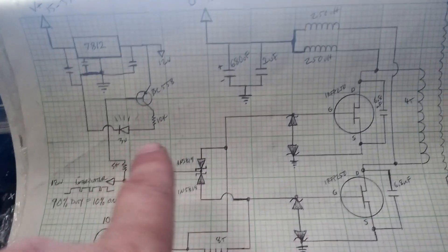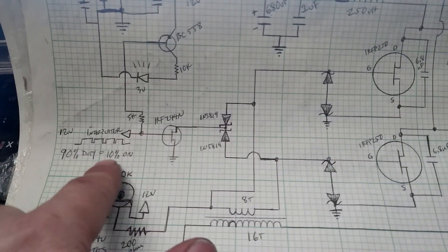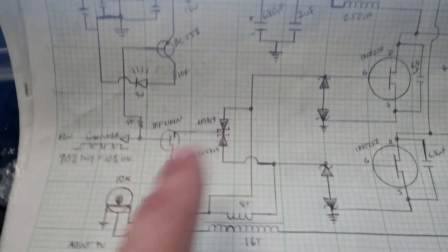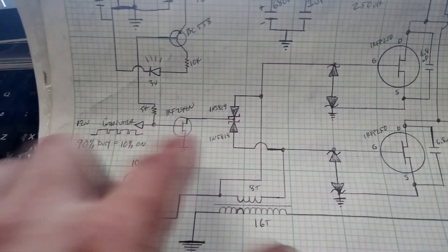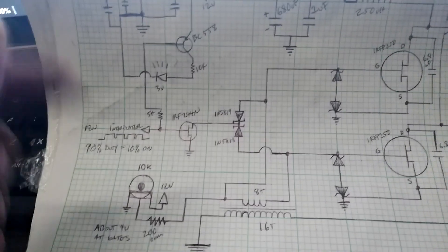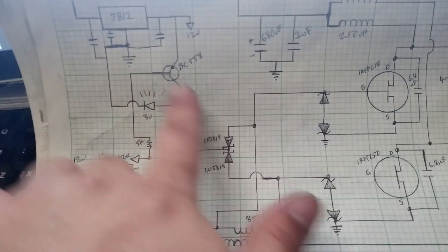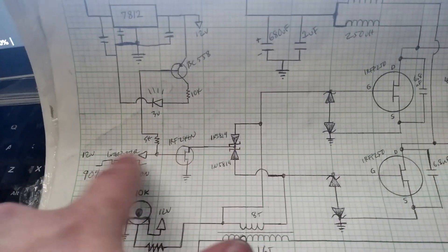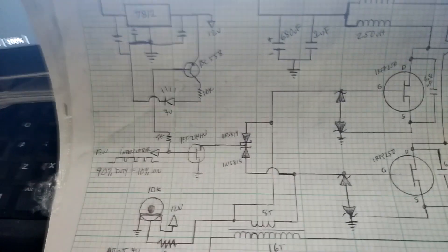I turn it up until it puts about 4 volts on the gates. Because this interrupter is pulling the gates low, a 90% duty cycle on the interrupter equals a 10% on-time on your output. With my interrupter I'll just use it like I normally would with a Tesla coil, except I'll reverse my duty cycle knob. Then you throw a little transistor on the input with an LED indicator that blinks to show you what your output is supposed to look like.